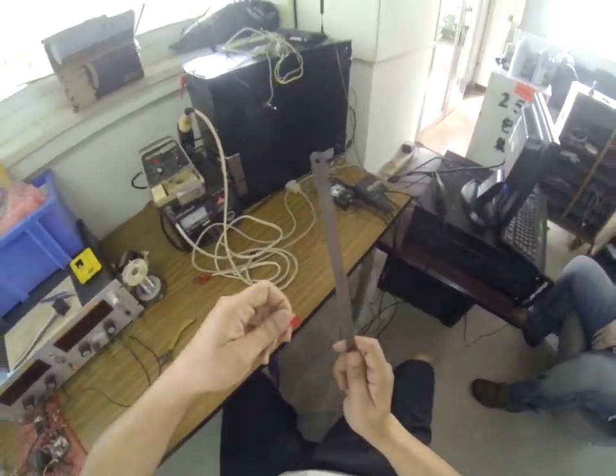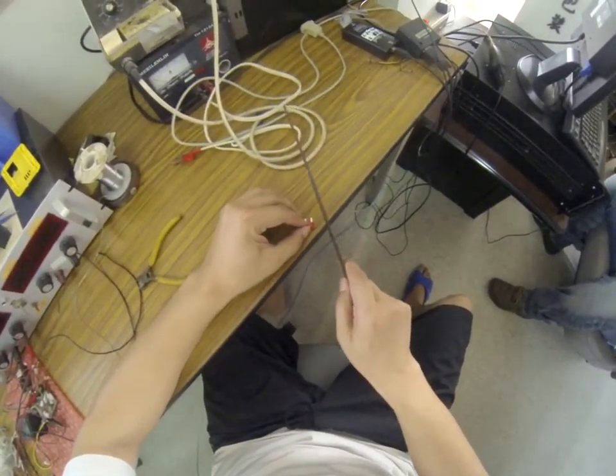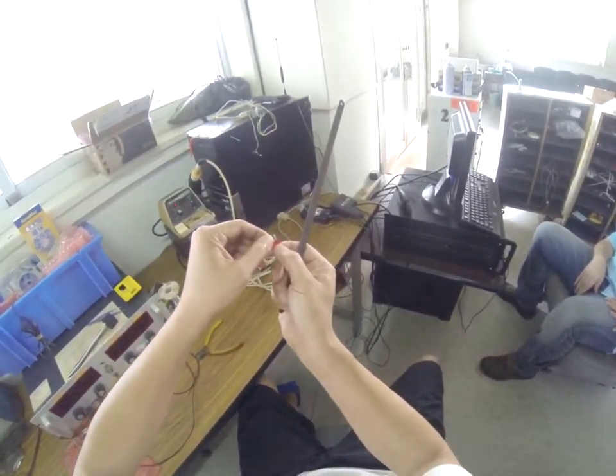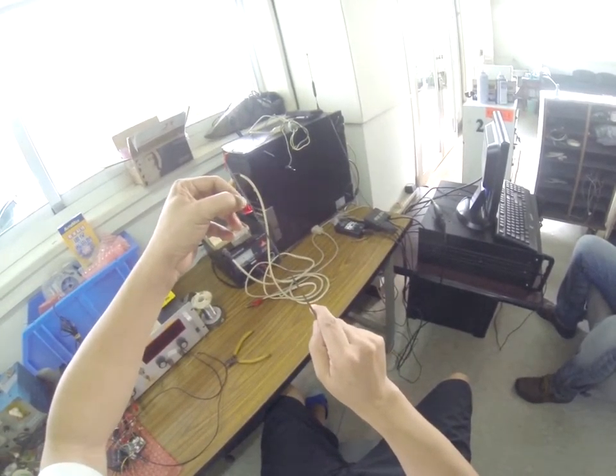Now I need to cut this fuse — cut this fuse with the saw blade. You see there's an angle. If you do it this way, it would be very difficult. So I have to do it the other way. The angle goes up, I have to go this way.